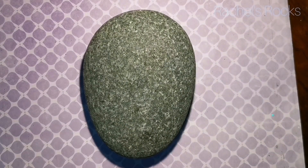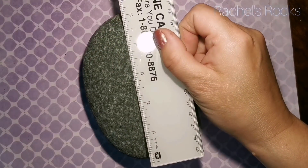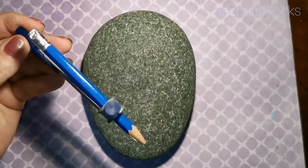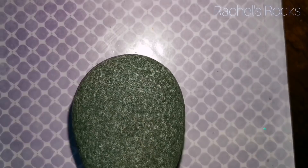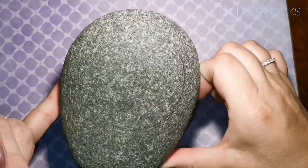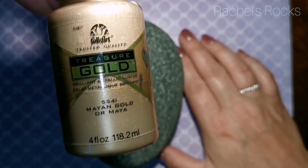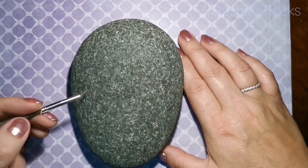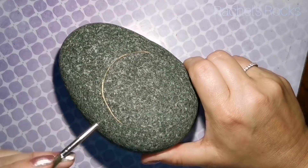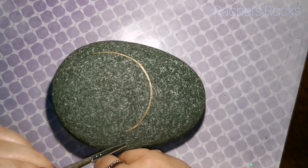Welcome back! We're going to do a dream catcher today. This dream catcher is going to be approximately six inches long. You're going to need a fairly long rock to be able to do everything — there's going to be some dangling feathers, beads, and stuff like that. Of course, I'm going to use gold, because it wouldn't be Rachel's Rocks without it.